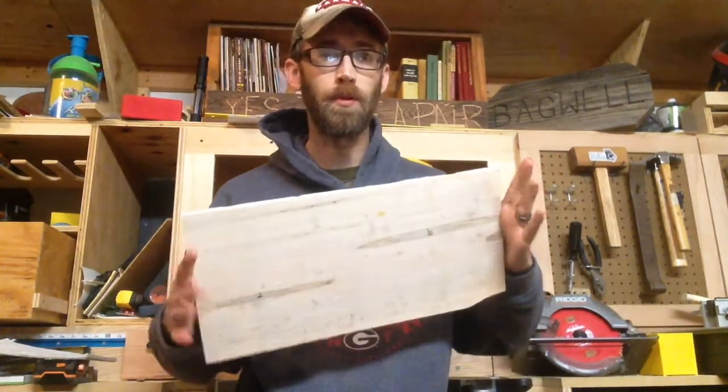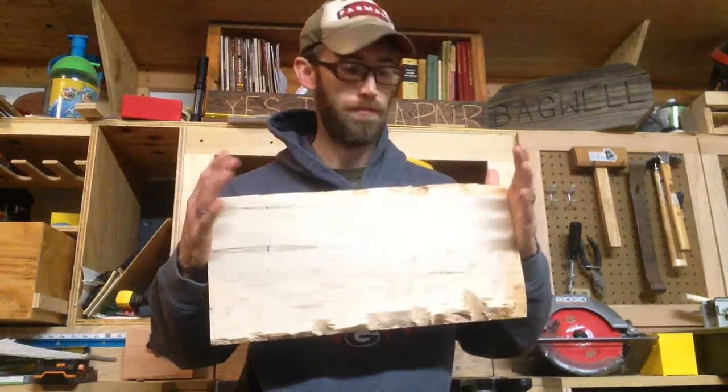A good buddy of mine, my best friend and woodworking partner, Matt Dover, gave me some ambrosia maple from some cut-offs he had. I think I'm going to make a humidor. I've got some Spanish cedar that I've had for over a year that I haven't done anything with yet. I smoke an occasional cigar and I just like to have a nice, good-looking humidor, so I'm going to try that.